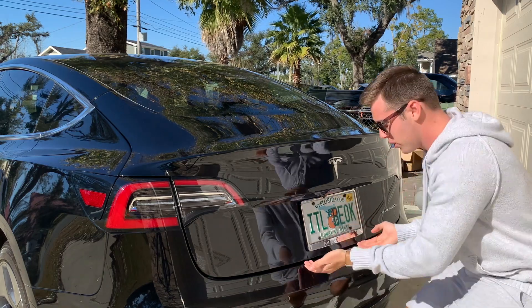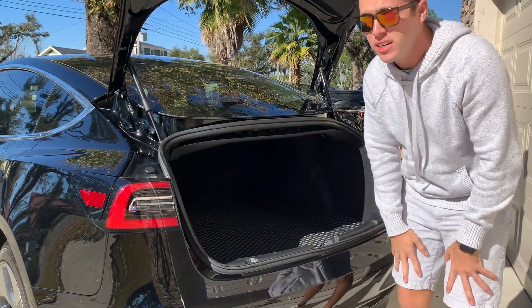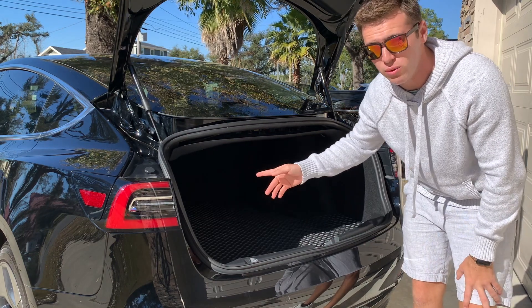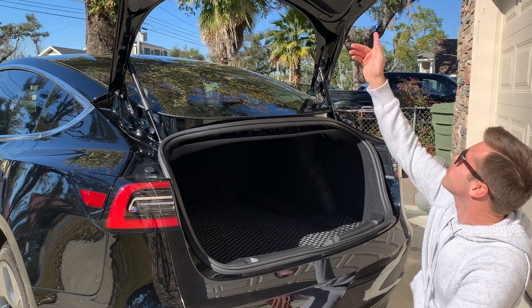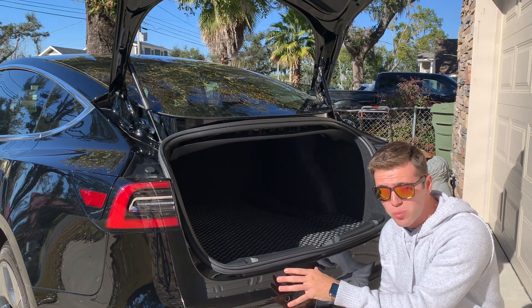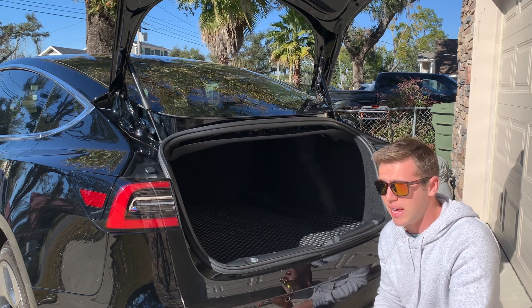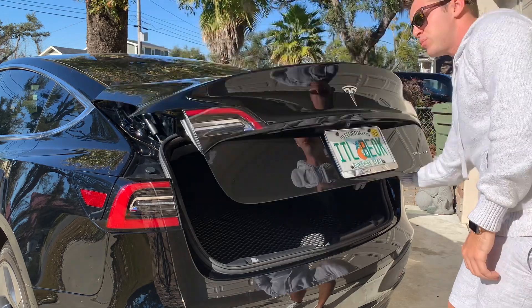But then you still have to pick it up and lift it all the way up, which is not that big of a deal except you can't shut it from inside the car — which to me is huge. You spend this much money on your car and you at least want to have a button that shuts the trunk. Also if you have a black car like this one it gets super dirty so fast because of the color.